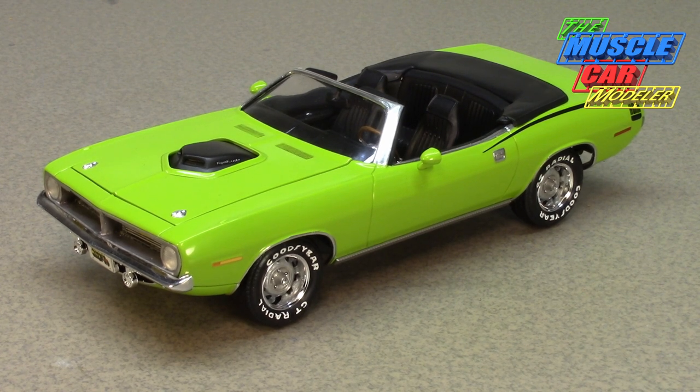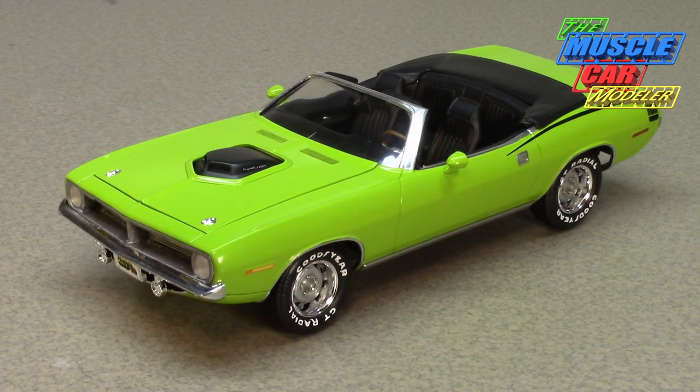There were two Lemon Twist ones — one with black interior, one with saddle tan. Then two Alpine White cars — one with red interior, one with black interior — and a couple of Rally Reds: red with red interior, and another red with black interior. Then there was Ivy Green Metallic with green interior, and the last US one was Vitamin C Orange with black interior, which is really striking.